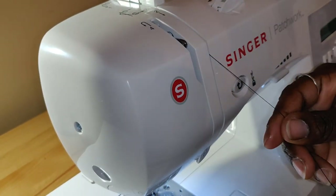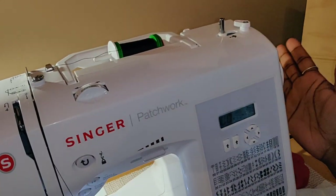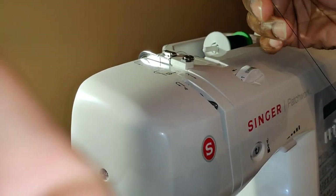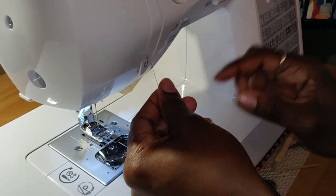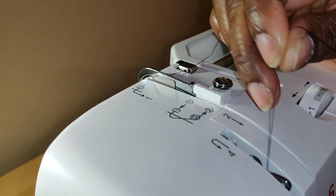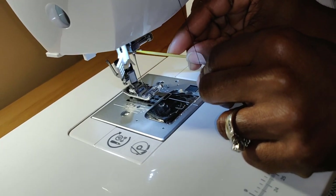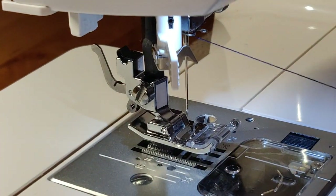Going to bring my thread. I should have shown my winder here — you always wind it towards you. I'm at this position here. Just follow the arrows. Bring it down. Arrow three says to bring it up and around. Arrow four says to bring it behind this metal bracket and down. Underneath here, this hook thing — take your thread and just slide it behind the hook. Bring it out.